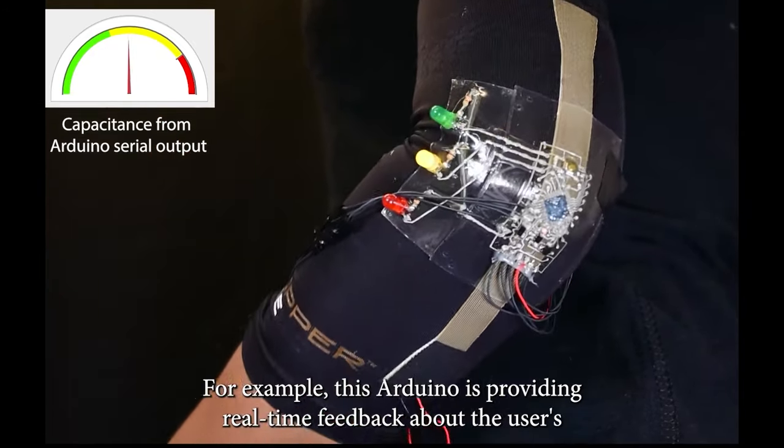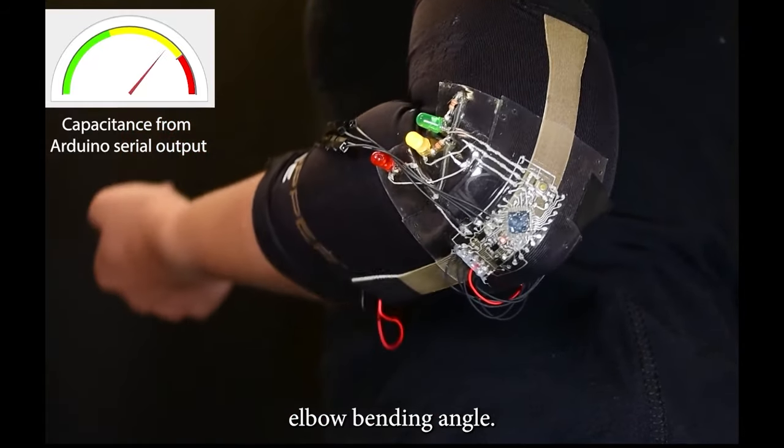For example, this Arduino is providing real-time feedback about the user's elbow bending angle.